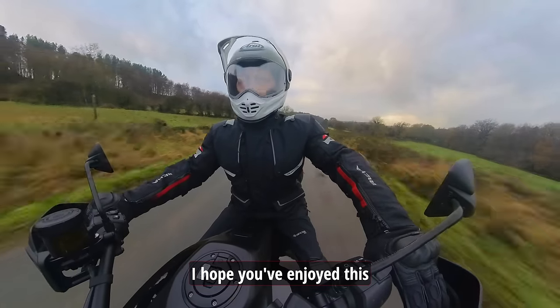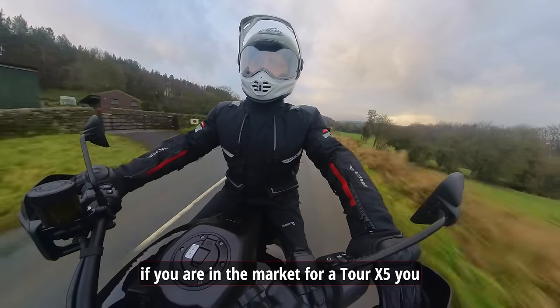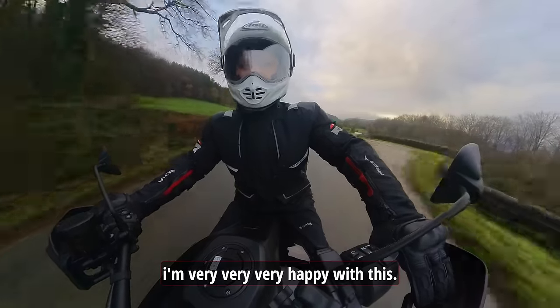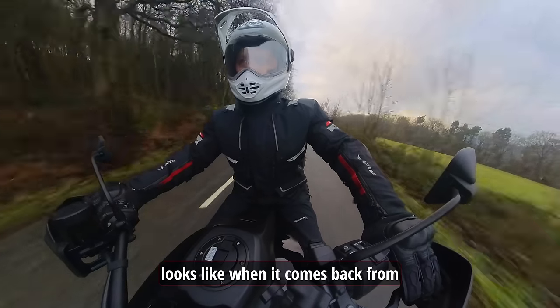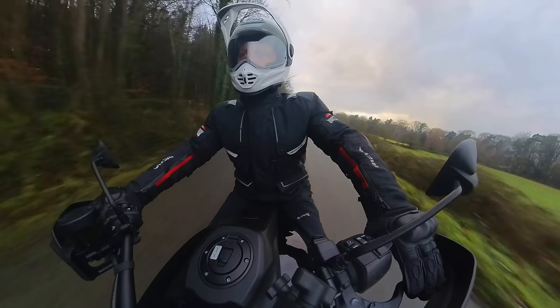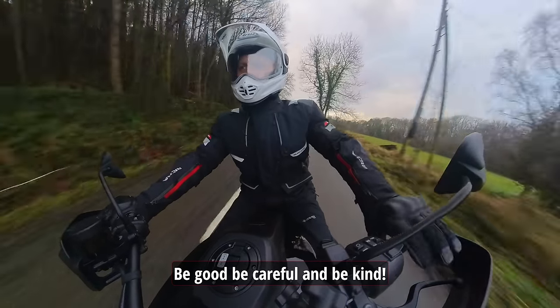Right folks, I'm going to go. I hope you've enjoyed this. If you are in the market for a Tor X5, you will not be disappointed — I can promise you that. I'm very, very happy with this. I can't wait to see what it looks like when it comes back from being custom painted. I've been Richie Veda — thank you very much for watching. I'll see you on another one sometime soon. Be good, be careful, and be kind.